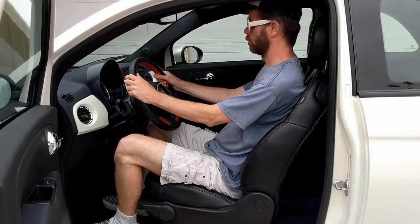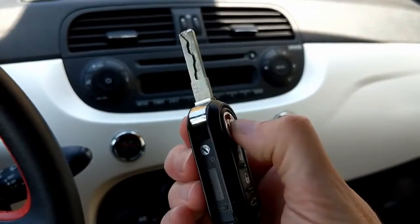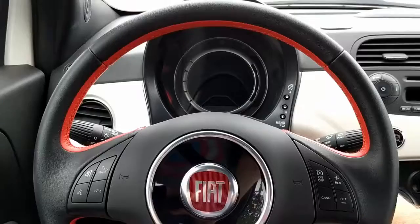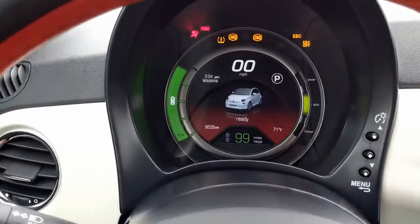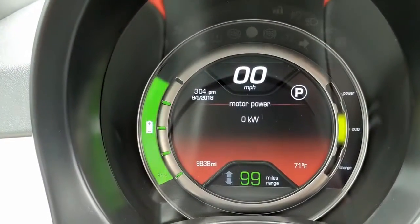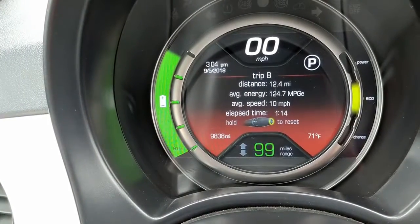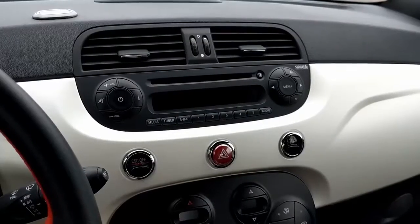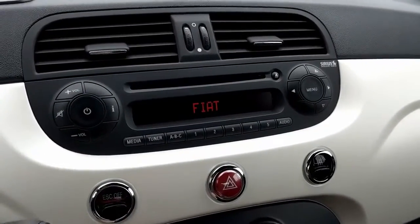The steering wheel is perfectly positioned and it's a very comfortable car to sit in. The key fob features an actual real key that you put into a real ignition. The instrument cluster is very easy to read — you can also set it up to display how much power you're using, one of two trip odometers, or tire pressure.